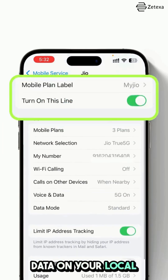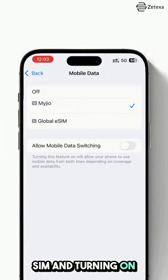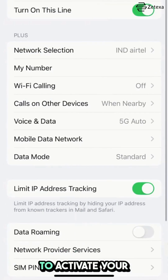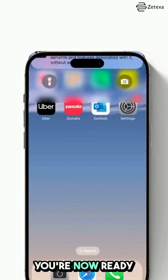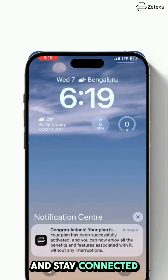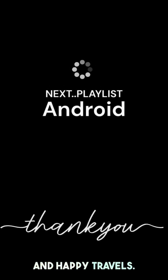Second, make sure you have a stable internet connection. Then follow the same steps of turning off data on your local SIM and turning on data and data roaming for your travel eSIM in order to activate it. And that's it — you are now ready to use your eSIM and stay connected wherever you go. Thanks for watching and happy travels!